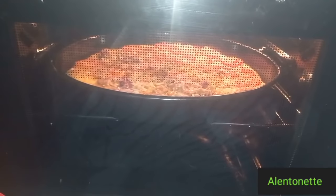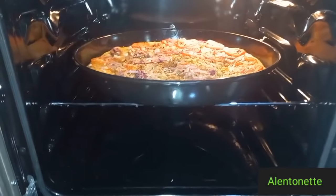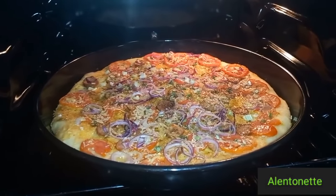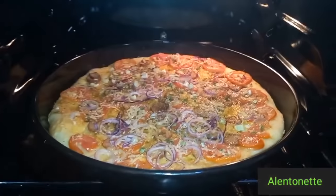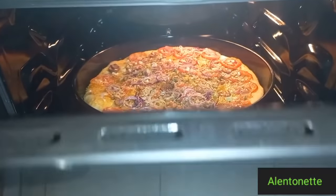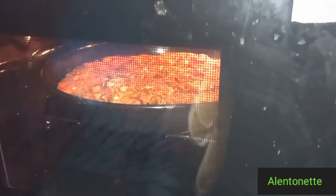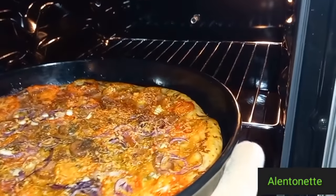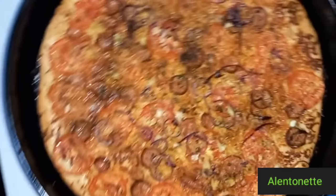So guys, as you can see, our pizza is almost ready — it has started to brown. See you when it's done. Hey people, the good news is that our pizza is ready! Introducing our homemade pizza.